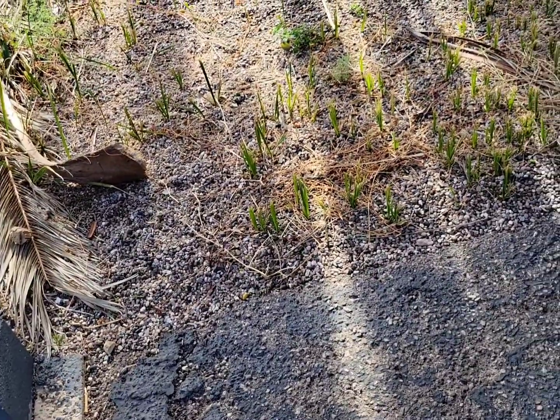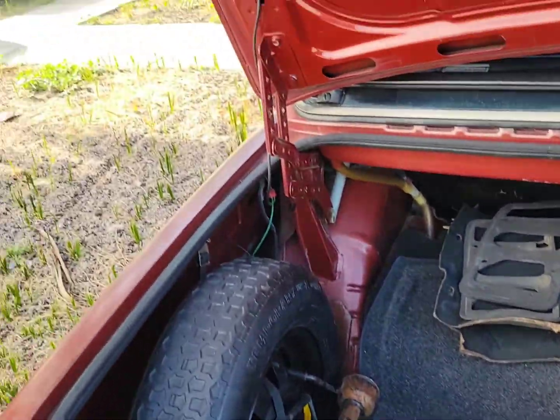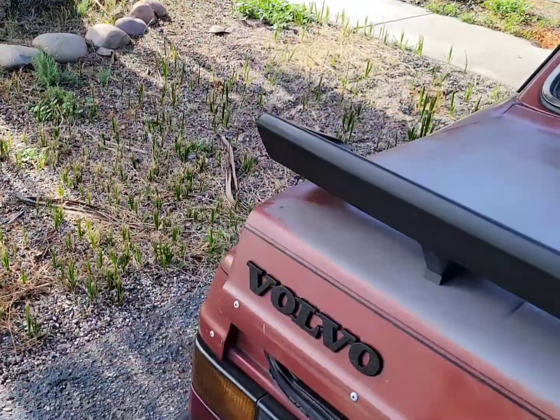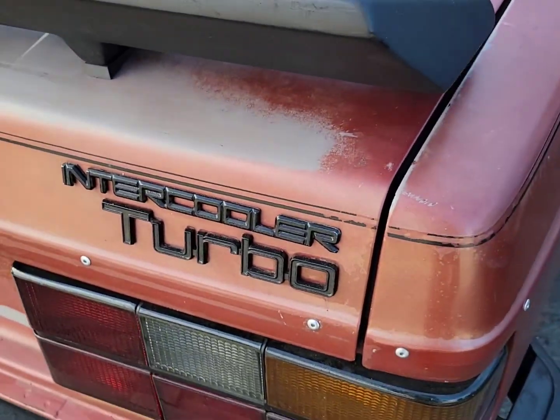Spare is all. Yeah, that's it — that's the trunk. Let's see how it closes if I just slam it. It's fine.